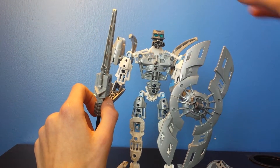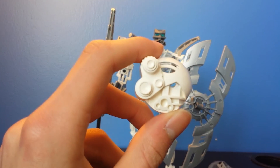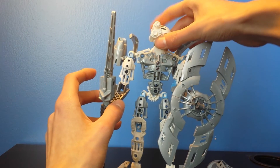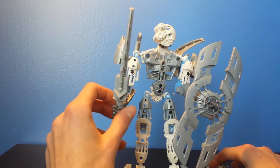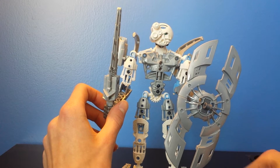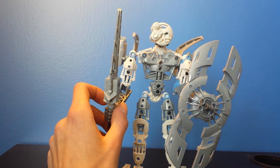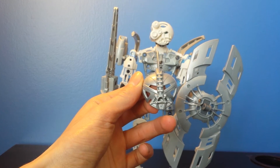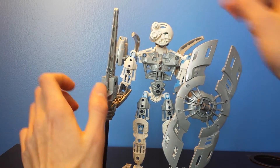Of course you can switch the mask to this Akaku — which, if you guys know, this is Kopaka's mask. If I just put this on here, it fits, and this is his mask. So yes, I can switch masks. In my stop motions, since he will be in my stop motions, there will be an explanation for why he does this. You can also switch over to this mask that I also got on Bricklink.